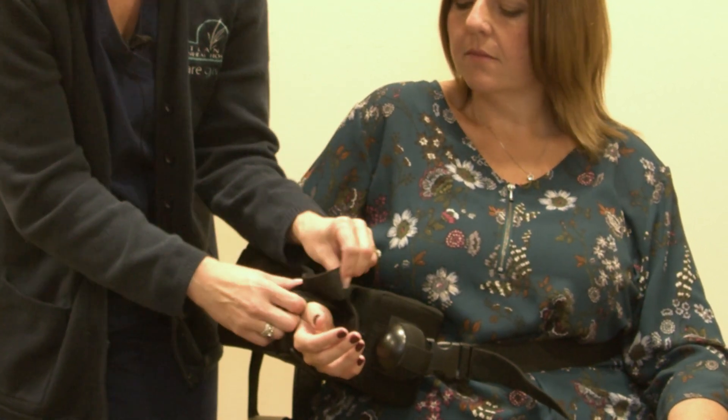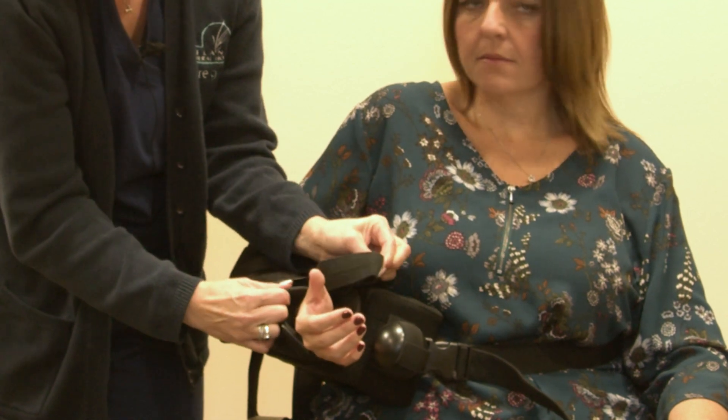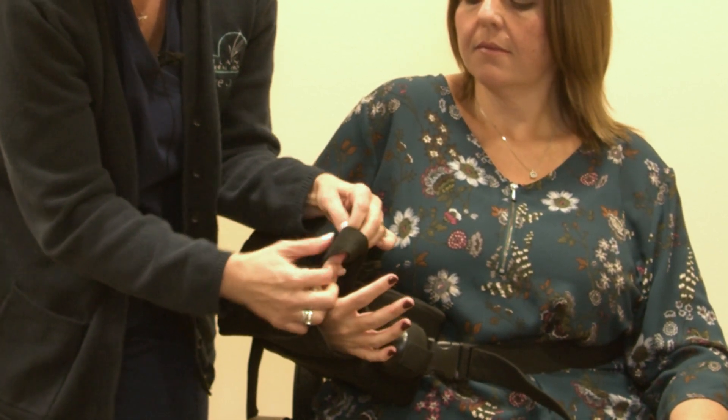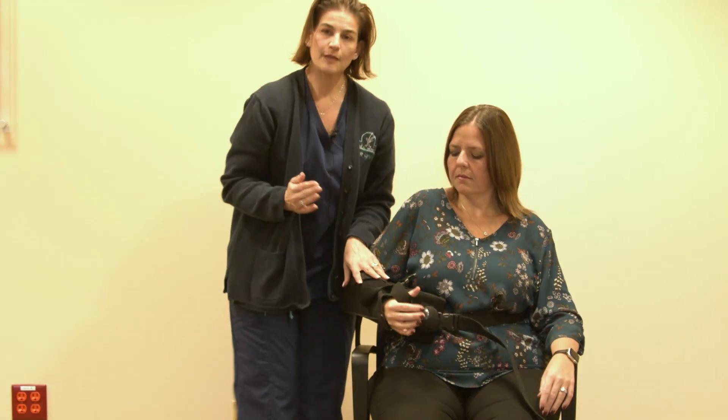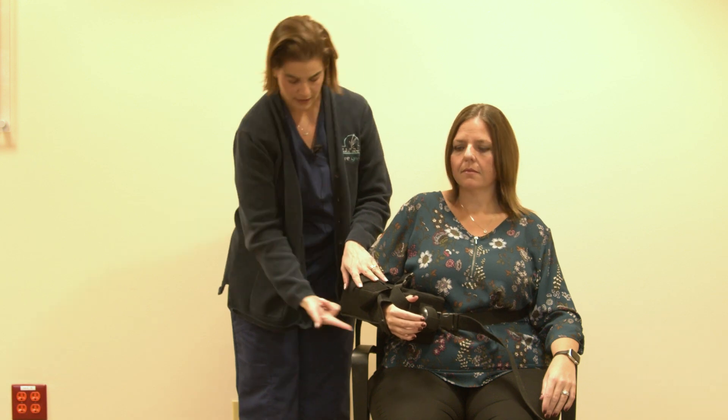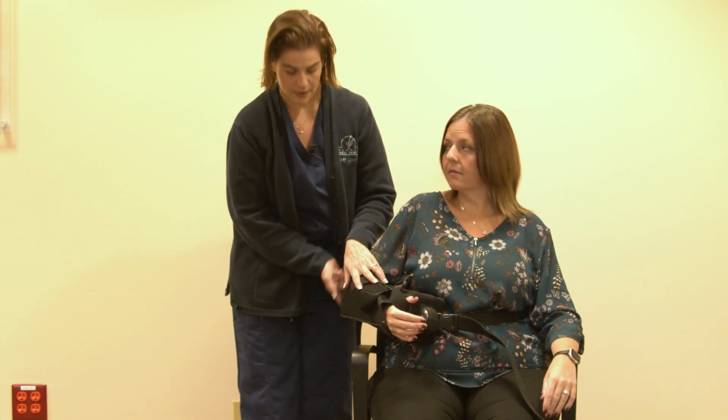There's a small loop in the front. This loop is where her thumb will stay anchored inside. This keeps your arm from sliding forward out of the sling and keeps your elbow back in this nice L-shaped seam.